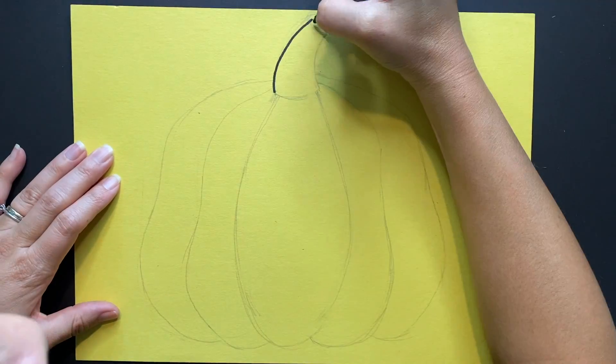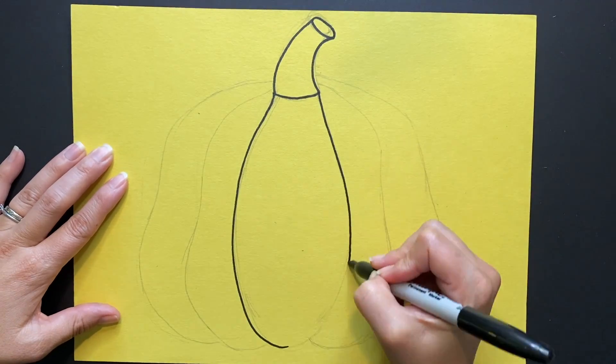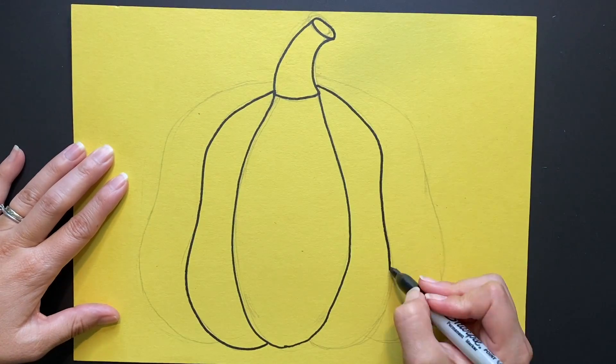Next, grab your black sharpie or marker and trace all of the lines that you just drew on your pumpkin.